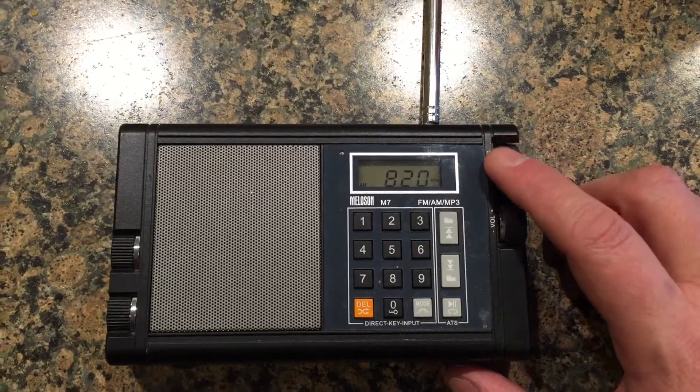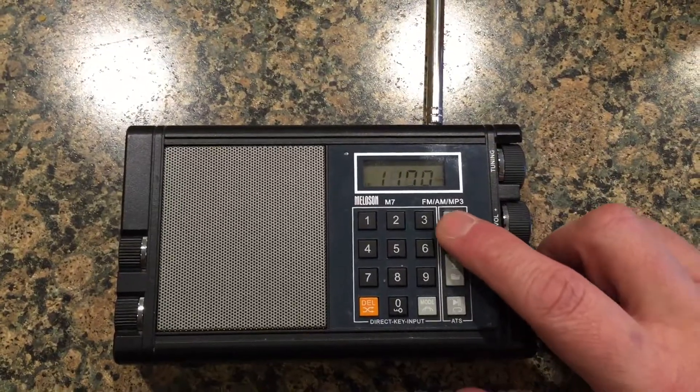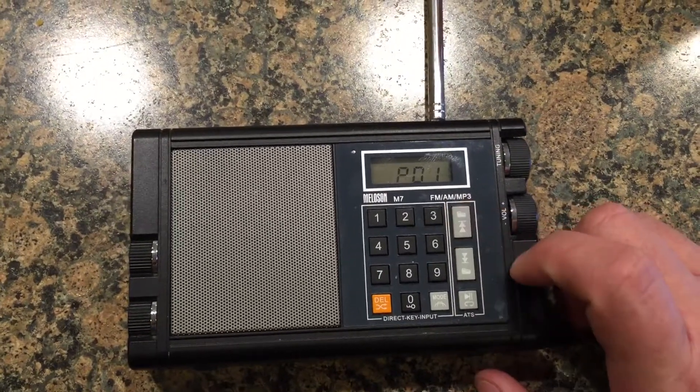It also has this rotary tuner, which is kind of handy, but not really essential. Or you can do a digital seek. And there are your presets, which you can use to save different stations.